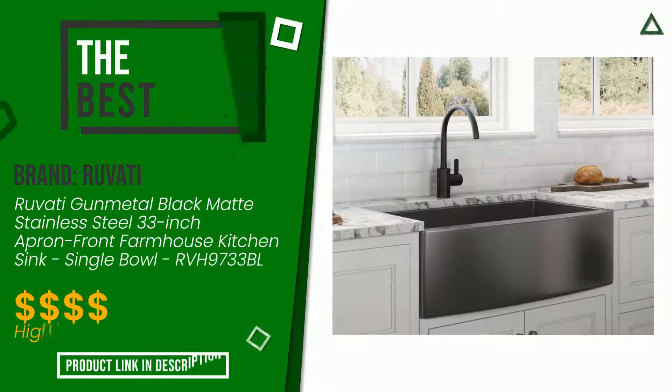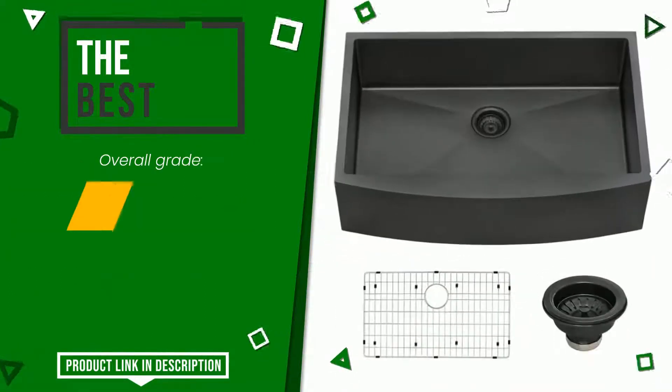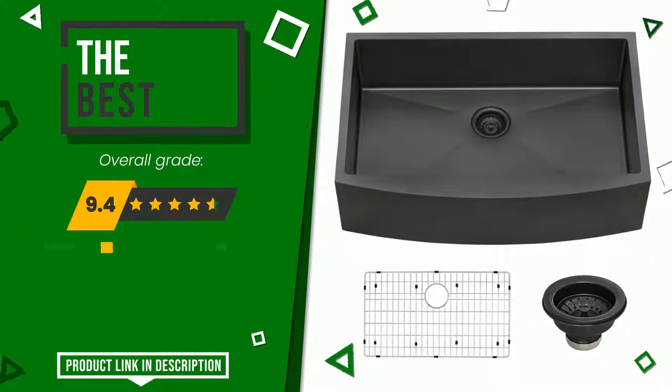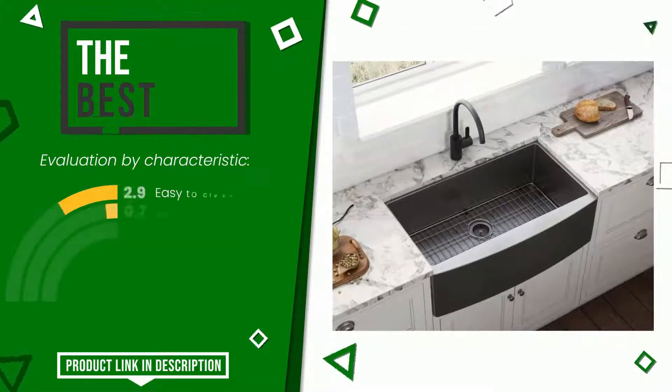Ruvati made a product to which we awarded an overall rating of 9.4 out of 10. It turns out to be the best of this selection. Its peculiarities are: Easy to clean, Easy to install, Value for money.